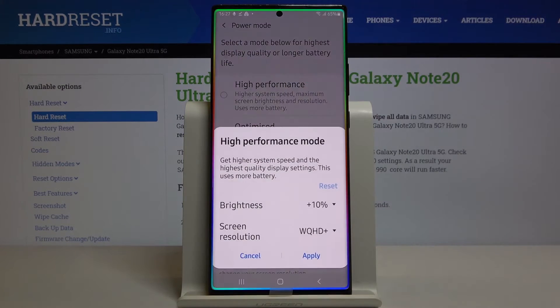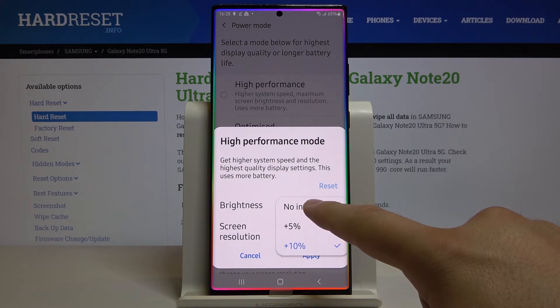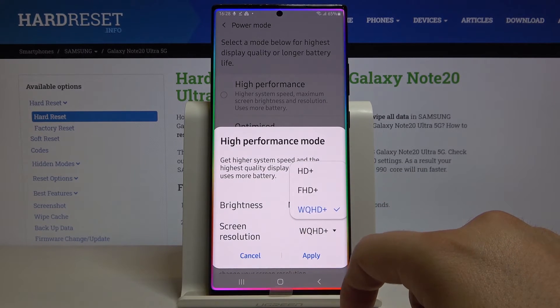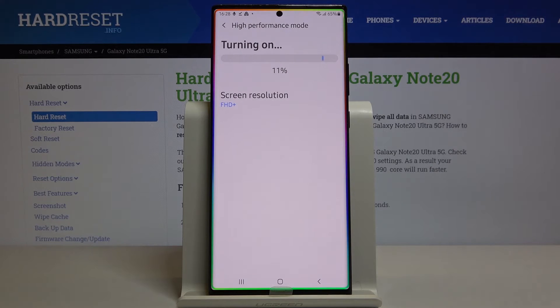So let's tap on it. We can also adjust the increase in brightness, but let's leave it as is. I think we can stay with Full HD, so click Apply and let's turn it on.